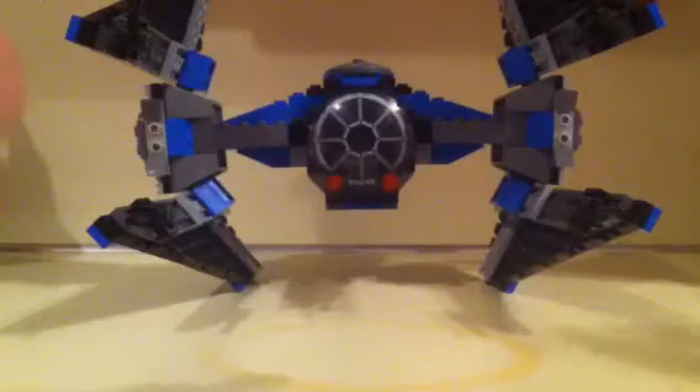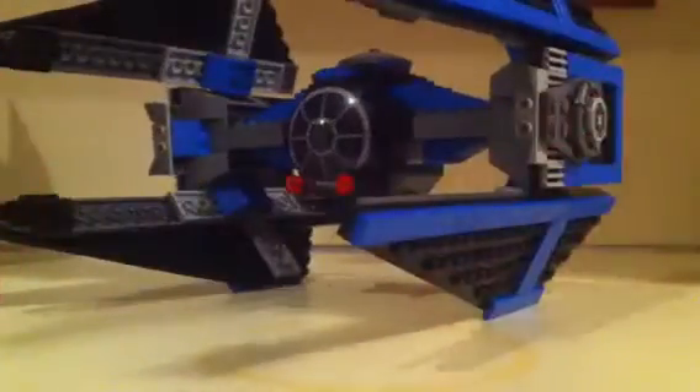Anyway, let's just get onto the set. Let me flip the camera up here. As you can see, there's some really nice detail on the wings — the detail is just perfect, it's just fascinating. And then you get these kind of short cannons. You get four in all, one on each wing.